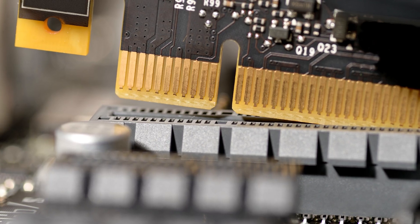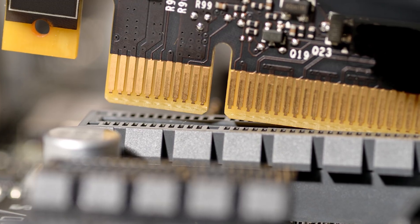Our final option to consider for M.2 is what's known as the interface. There are two main types, SATA and PCIe. Most older systems only accept SATA SSDs, but some of the newer systems take PCIe or even both options. The main takeaway between the two is that PCIe will give you a faster SSD but usually at a higher price.